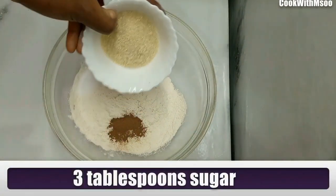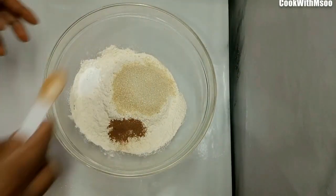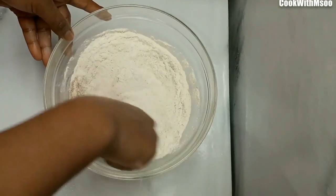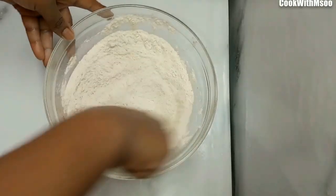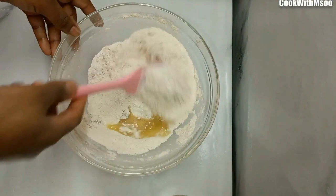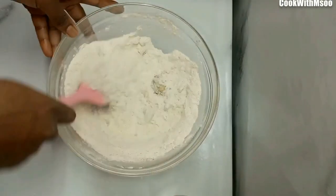After that, go ahead and add sugar — you can use more or less sugar depending on the amount of flour you used and also depending on how you prefer your half cakes to taste. Give everything a good mix, and once everything has come together, add oil. I used an eighth cup of oil, then give it a good mix.